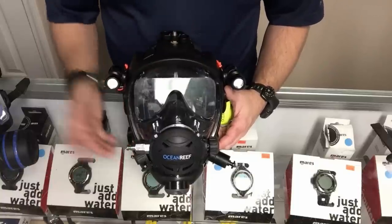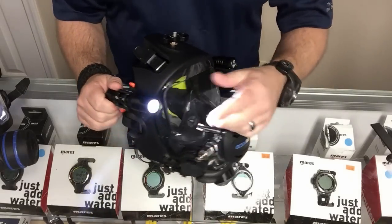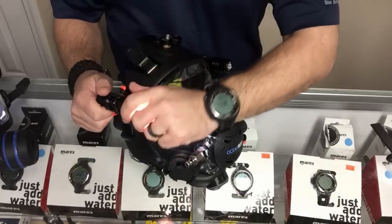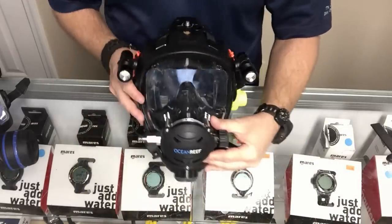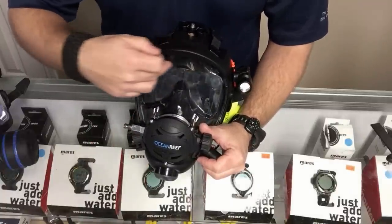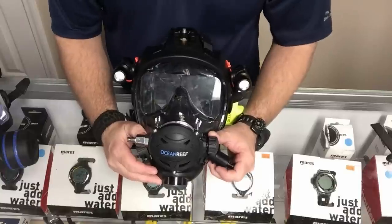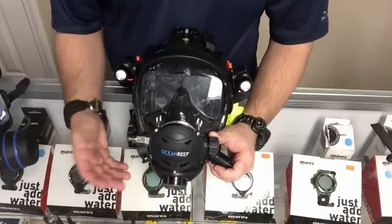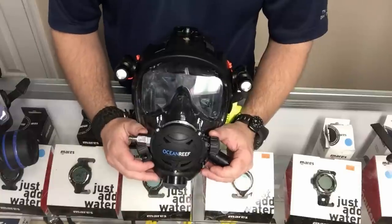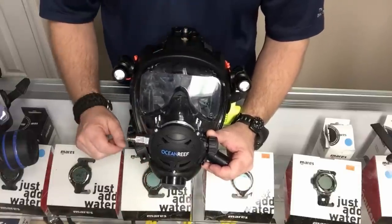You've seen the videos of how we mounted lights on these masks — I'll link the video in the description below. Ocean Reef also offers a built-in visor light system. I'm not a big fan of those visor lights — they're great and hands-free, it's a neat system, but it's a little on the pricey side. I actually prefer the lights I use personally.